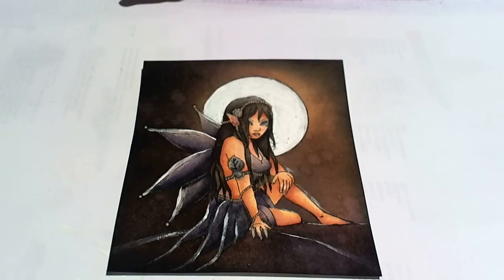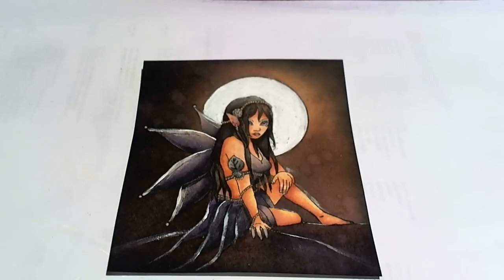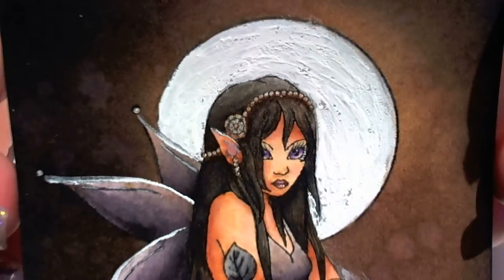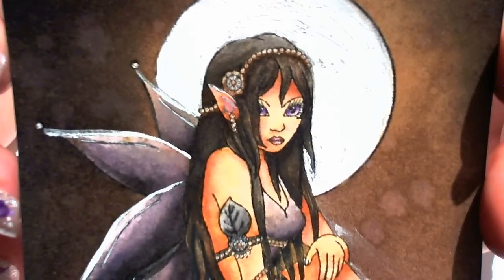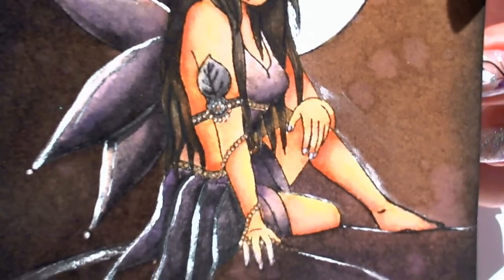I've finished off my main image by adding a little bit of white paint just to highlight where the moon would hit the wings, the dress, and the ground underneath her feet. I've used a pencil to colour in her eyes and her lips — I find that I just have a bit more control for those smaller areas. When you look up close you can see that both her skin and the black areas have lots of depth to the colour, so it's much more interesting and realistic to look at.